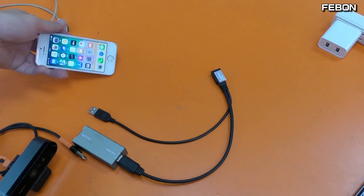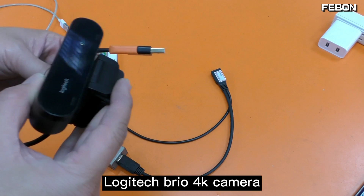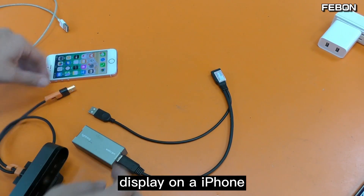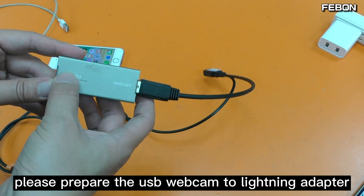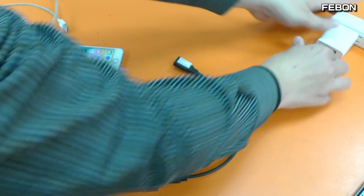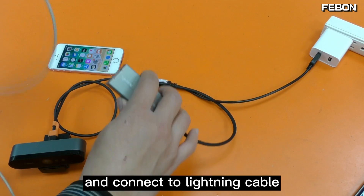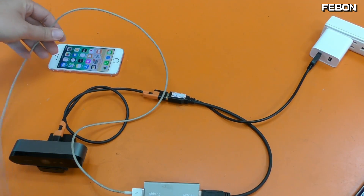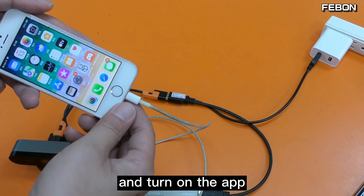This is an iPhone. I will show you how to let the Logitech Brio 4K camera display on iPhone. Please prepare the USB webcam to lightning adapter, connect power, connect the webcam, and connect the lightning cable.